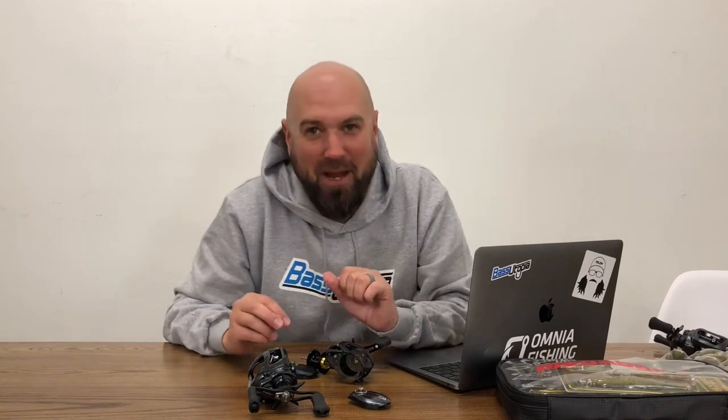Hey everyone, Polish Pete here with Bass Utopia. Today I'm going to talk about spool technology and some of the advancements in braking technologies in baitcasters.